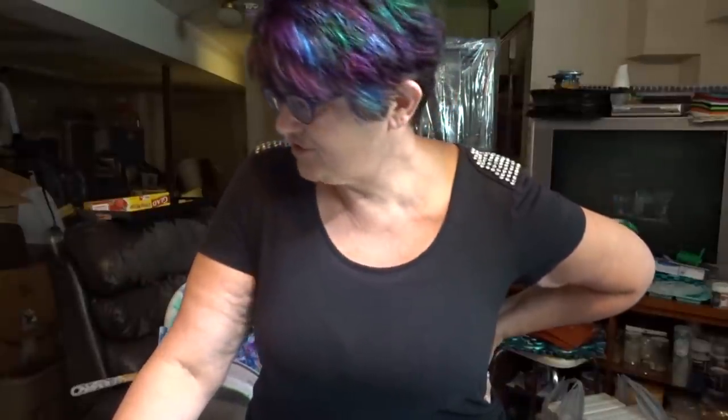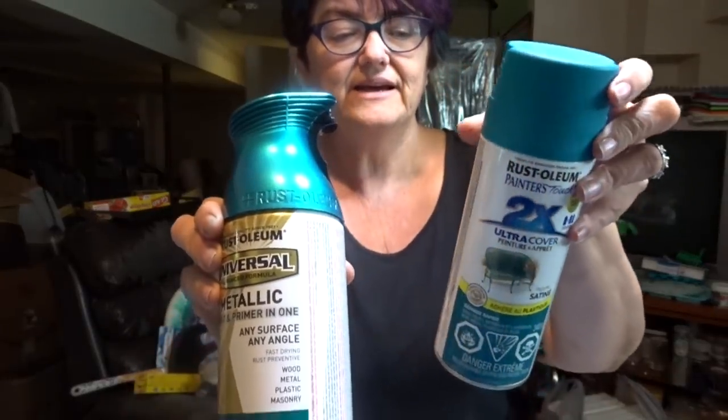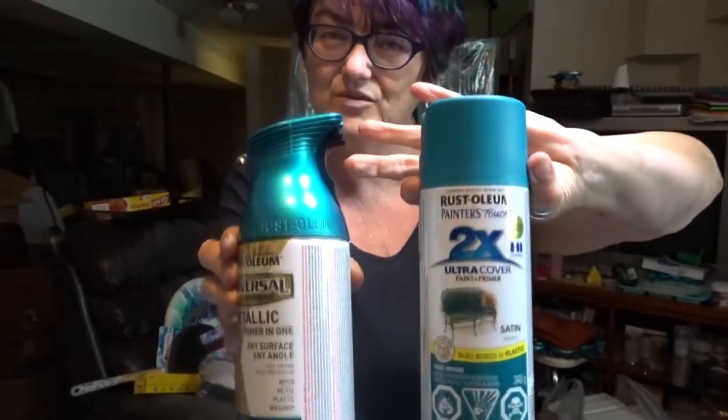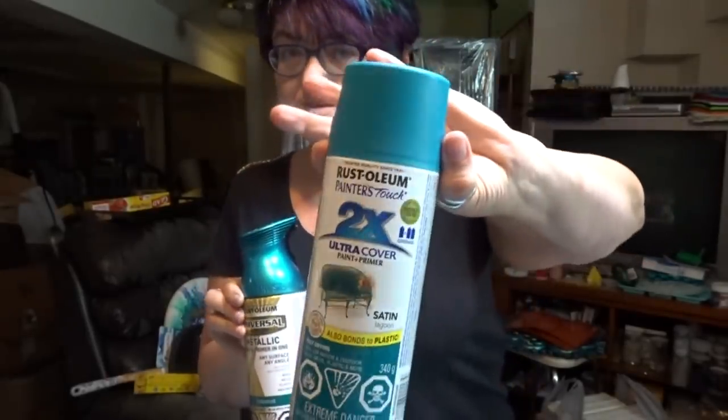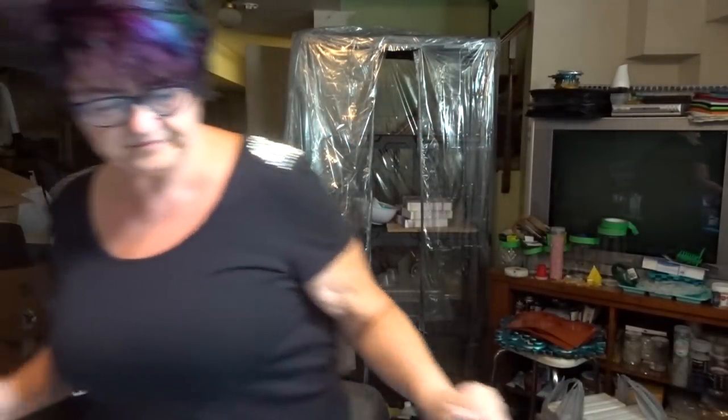Hey beautiful people! It's Sheri Moulton back with another video. I'm making my bling bling painting with my homemade broken glass glitter. I just wanted to show you, when I did my painting of the canvases, I was trying to show you if you were having an issue getting this paint — this one could be a comparison. This one is a popular one as well when I'm selling. I'll show you the difference before we get started.